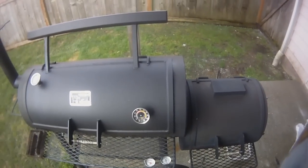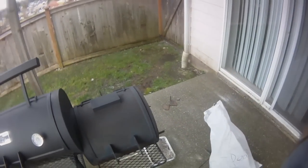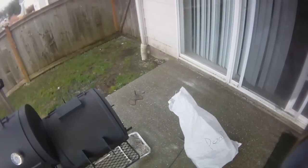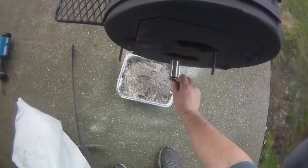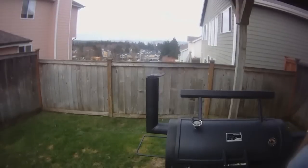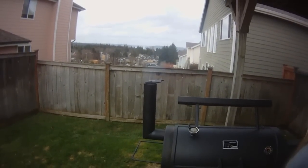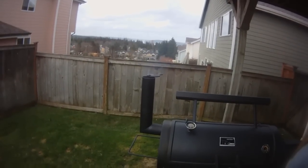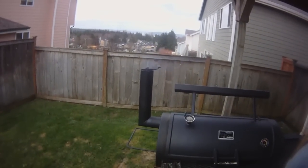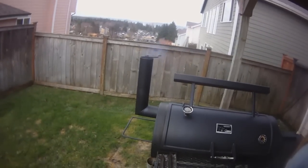I run the vent wide open and let the pit come up to temp. When I hit about 210 or so, that's when I go ahead and close down the vent. If you look at the stack here, you can see I've got a nice thin blue smoke rolling out of this thing. It's still coming up to temp, but this is what we're after.